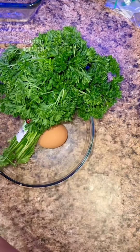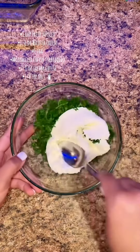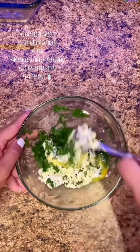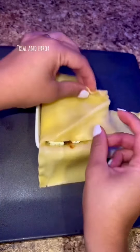Now for the ricotta mix that everyone kept asking about — usually it's just parsley, ricotta cheese, and an egg, but if you want to make it my way then follow the list on the screen. I add cream cheese, shredded mozzarella cheese, and a little bit of salt. Set that to the side.